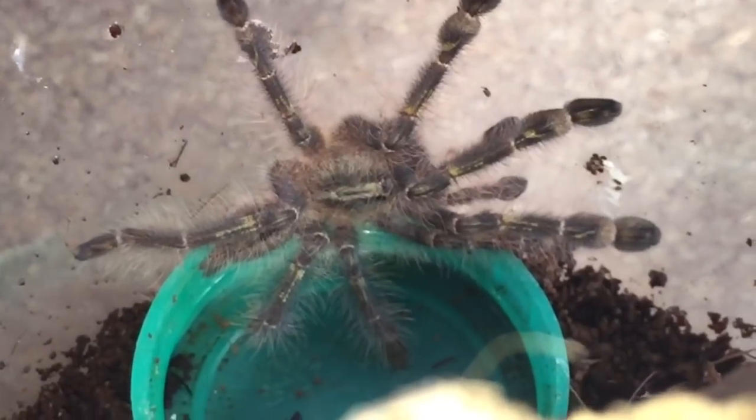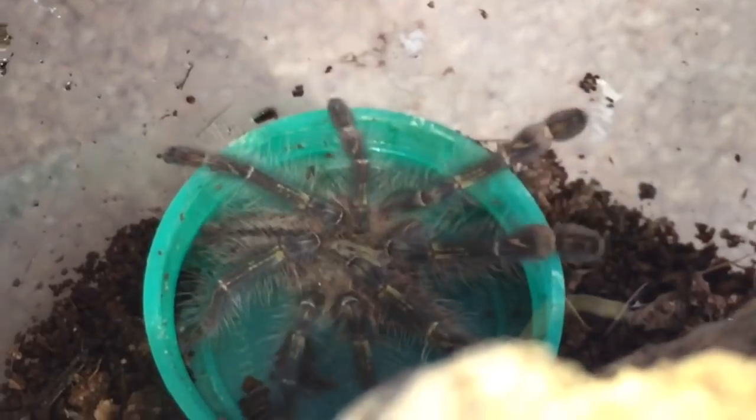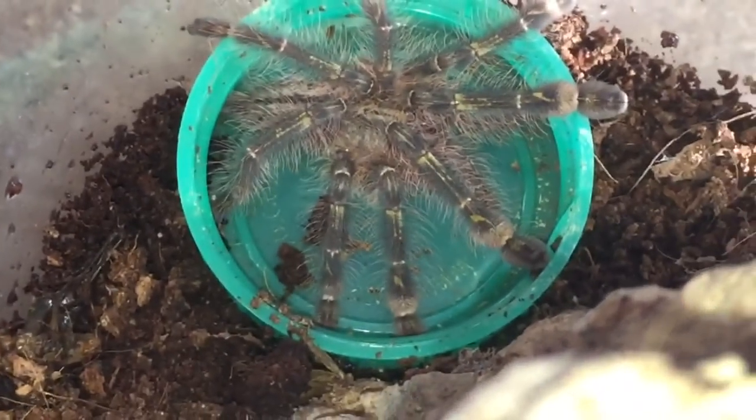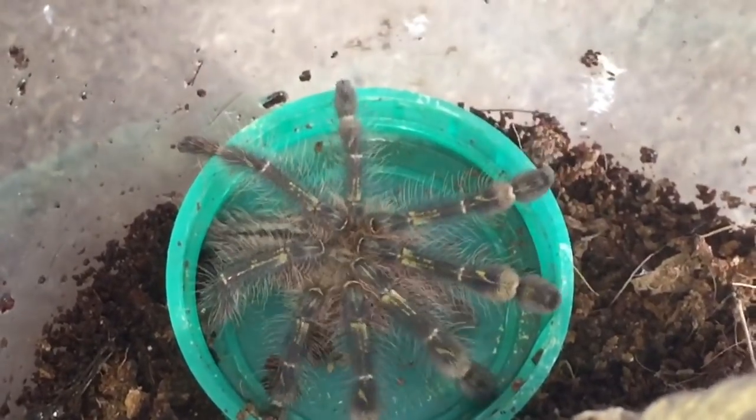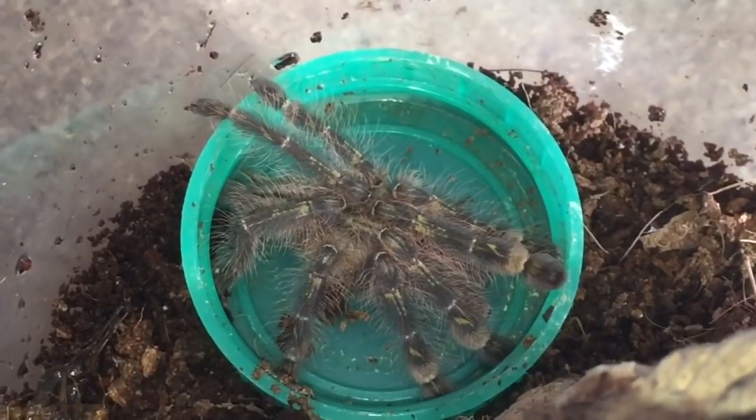There's my Poecilotheria rufalata — Red Slate Ornamental. Very small abdomen, but that's to be expected because it's just freshly molted. Not very big — probably around about the two and a half inch leg span. Let's take a look at the other one.